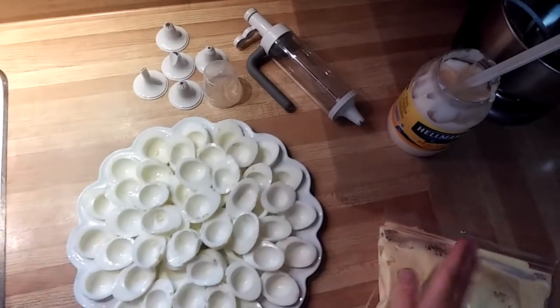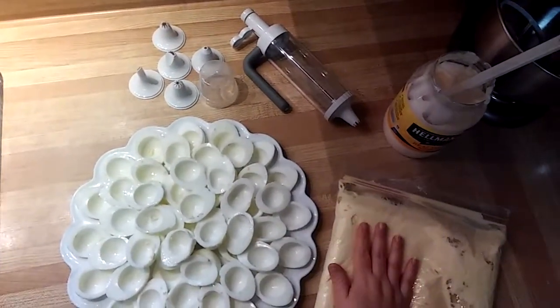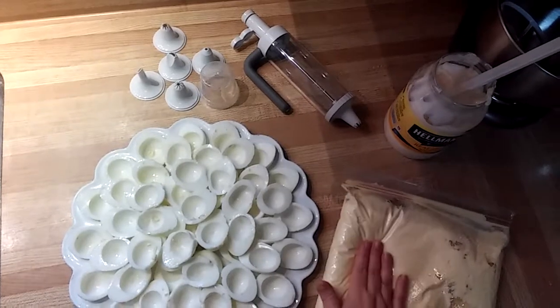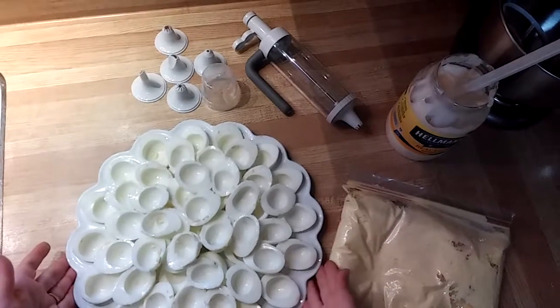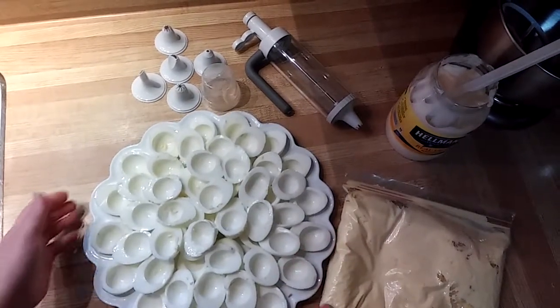Hi guys! Pampered Chef friends and people joining us from Leah's virtual Pampered Chef party, welcome! Kicking off the holiday season today, getting ready for our very first holiday party, and I'm making some deviled eggs.